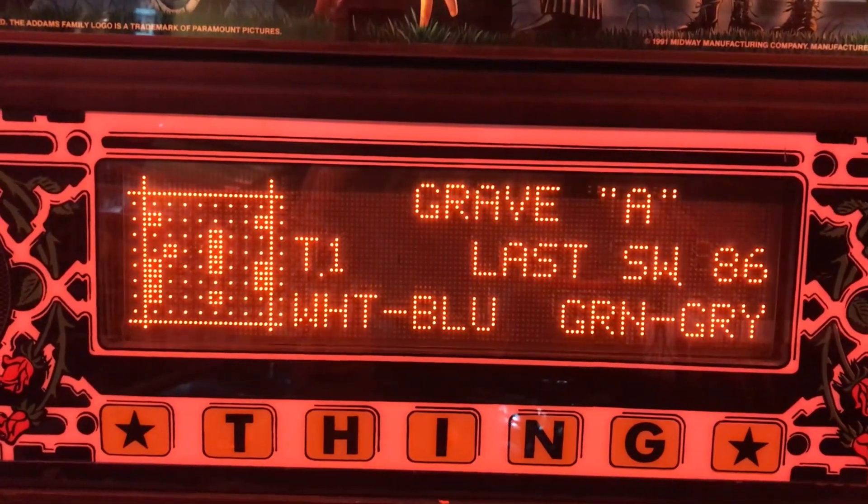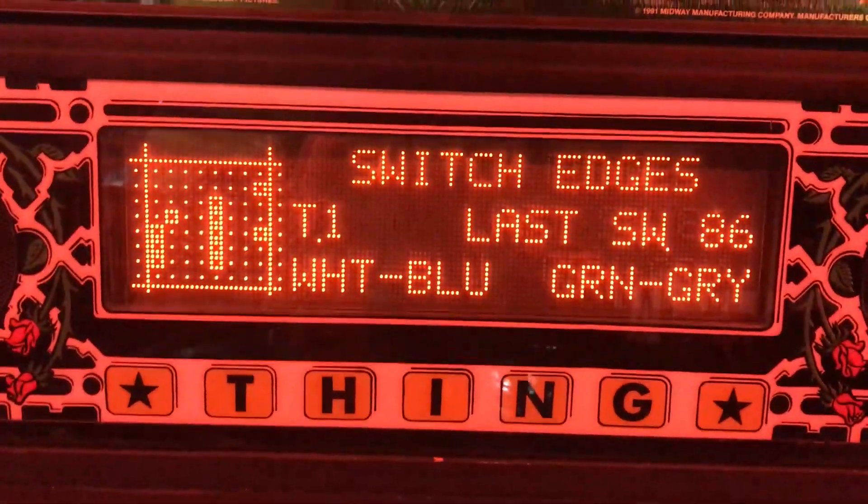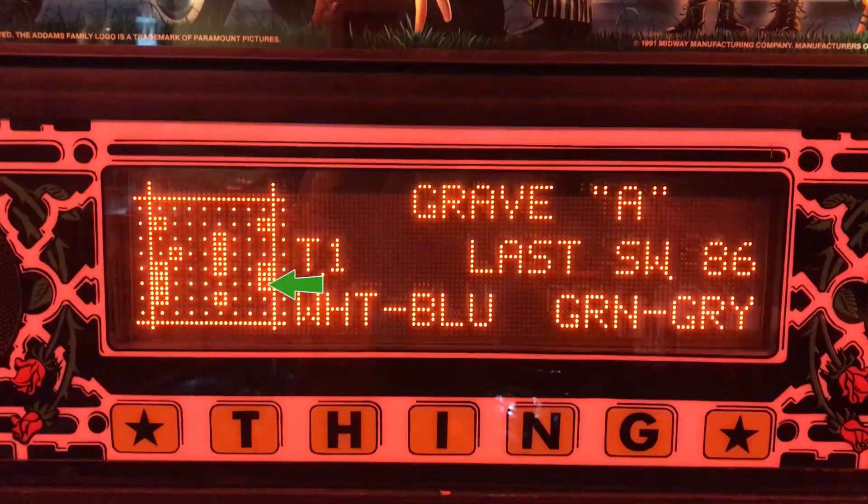This is a very interesting problem with the Adams Family pinball machine. When the grave A target switch is actuated, not only does that register, but two additional switch inputs register as well.